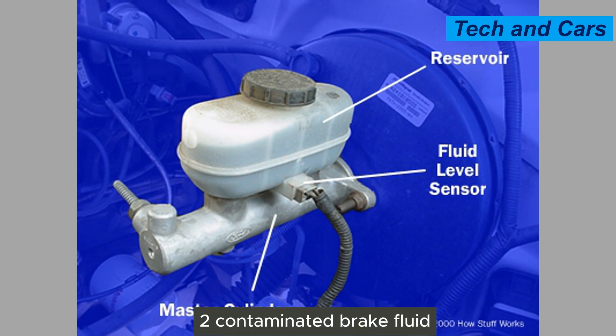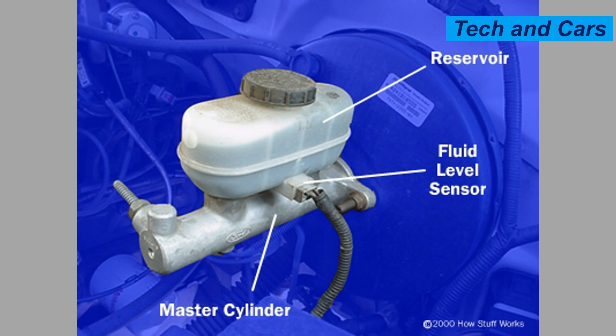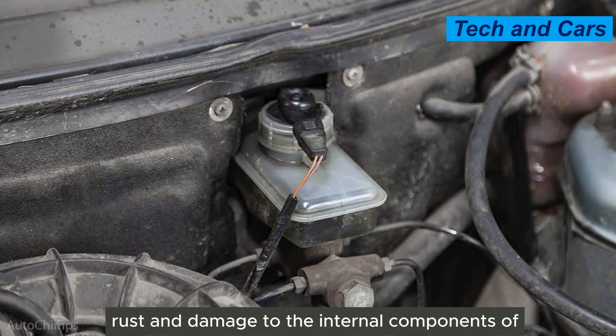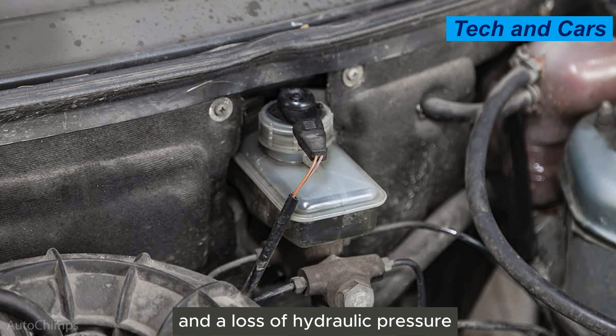The second cause is contaminated brake fluid. Brake fluid is hygroscopic, meaning it absorbs moisture over time. If the brake fluid becomes contaminated with excessive moisture or debris, it can cause corrosion, rust, and damage to the internal components of the master cylinder. This can lead to seal failure and a loss of hydraulic pressure.